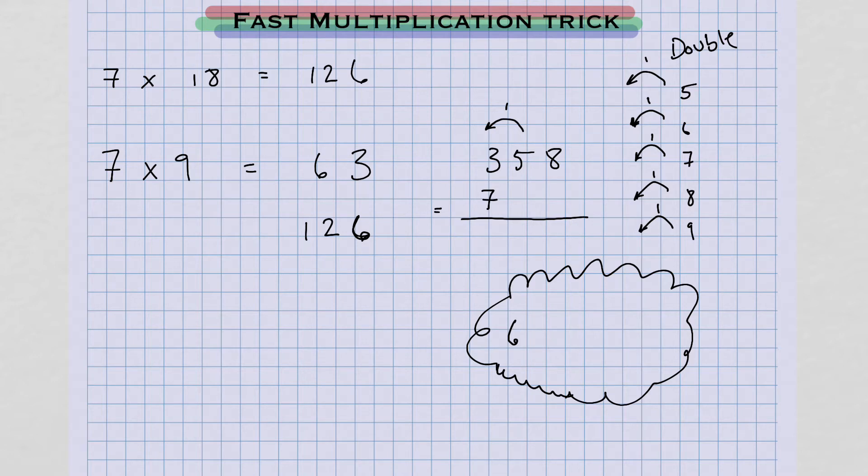Inside your mind, you're going to say 5 doubled. 5 doubled is 10. We already carried that 1 over. So instead of writing a 0 here, you're going to ask yourself: when I double this 8, am I going to have to carry 1 over? The answer is yes, because 8 doubled is 16 — that's going to carry 1 over. So instead of writing 0, we write the next number up, 1.